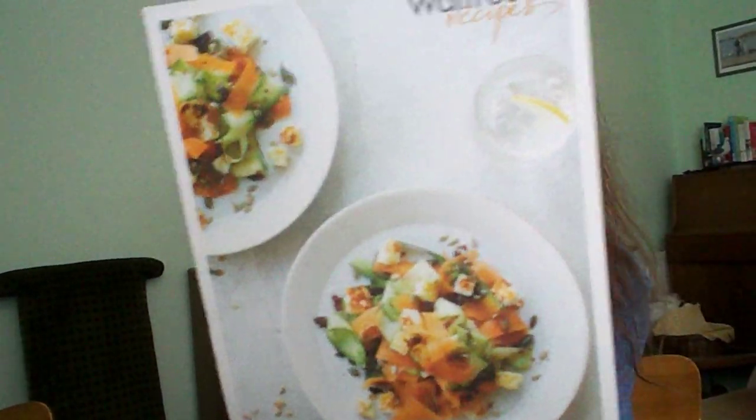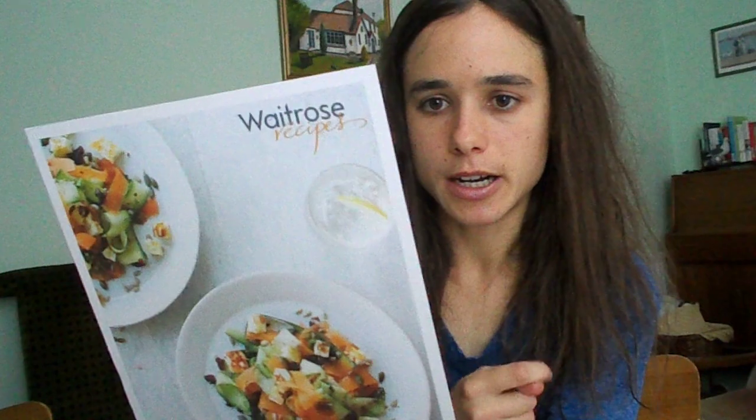Finally, I made a carrot, halloumi and four seed salad — this was really, really nice, a Waitrose recipe. It contains fennel seeds, coriander seeds (I used cumin seeds instead as I didn't have coriander), sunflower seeds, pumpkin seeds, carrots, courgette, cider vinegar (I used lemon juice), sultanas, and halloumi. You peel the carrots and courgette using a vegetable peeler, toast the seeds to bring out their flavour, dry fry the halloumi, then mix the grated courgette and carrot with sultanas and lemon juice. I also had it with some potatoes, which worked really well. Sultanas go particularly well with carrots.